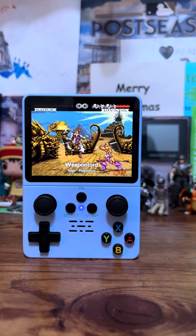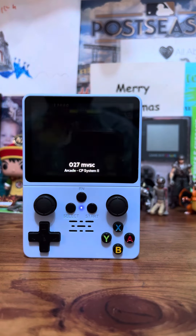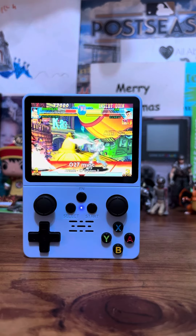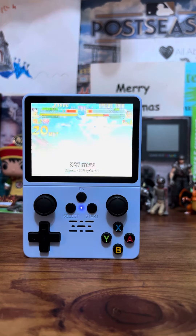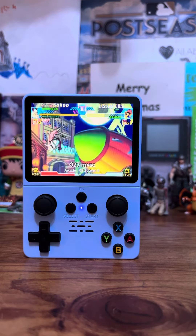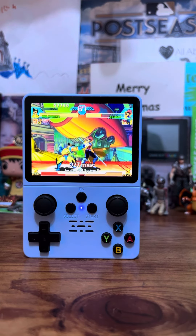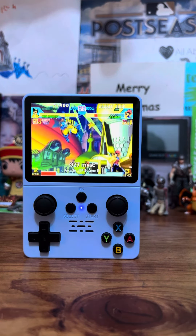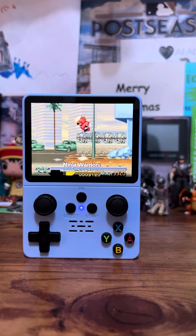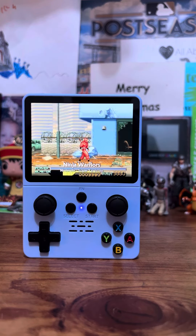I love this little handheld. I've had a couple of titles that don't run 100% perfect — like Resident Evil Veronica runs pretty well, but it's not like you're playing it on the Dreamcast. You can tell you're playing it on a handheld gaming station, but I think it plays pretty well in my opinion. All the titles I've been doing lately have been running pretty well.